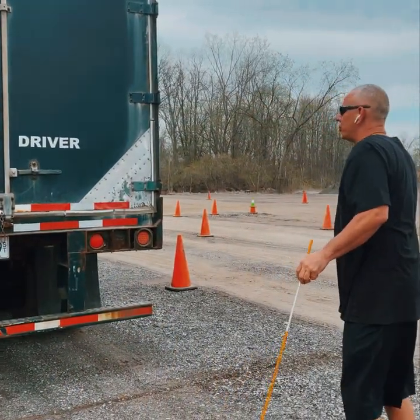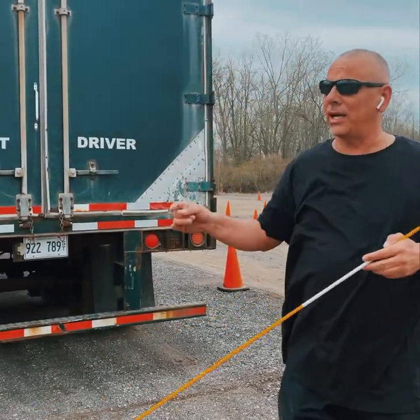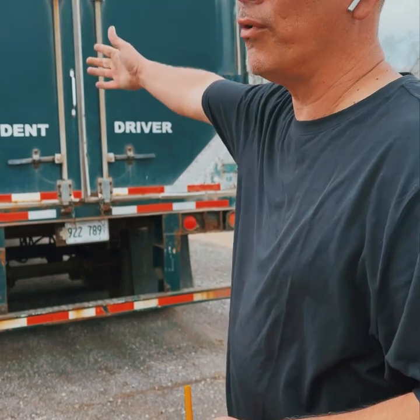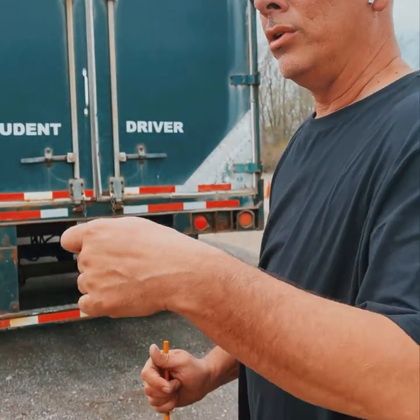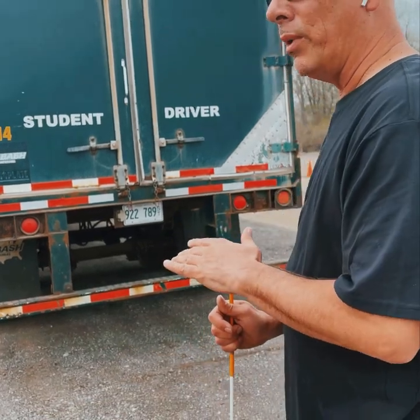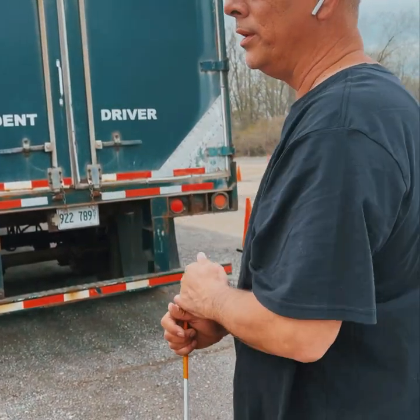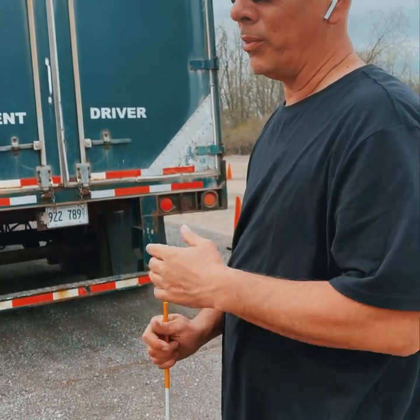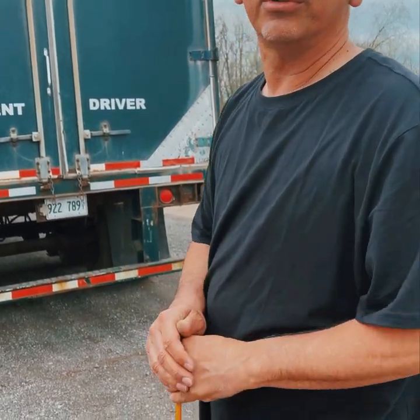Do this side of the trailer the same way as the other side. At this point, ask the examiner for a light check. You go up front; they stand at the rear. Hit left indicator, right indicator, brake light, four ways. Then walk around to the front: left indicator, right indicator, high beams, four ways. That completes your pre-trip inspection — hopefully you pass.